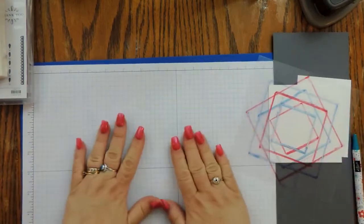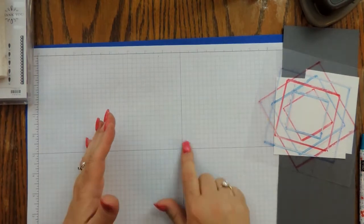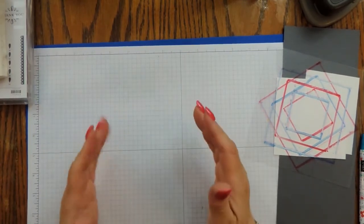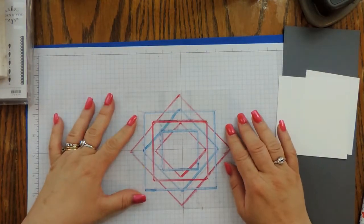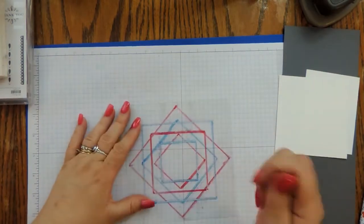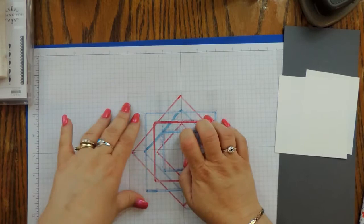First I started with my grid paper and with a ruler drew out a four-inch, a three-inch, and a two-inch square using my grid paper with a center point where the lines intersect. I made my squares straight and then on the diagonal — same sizes: four-inch, three-inch, and two-inch. Then I traced them out onto a piece of window sheet using a permanent marker, keeping the drawn side at the bottom so ink doesn't wear off the marker.